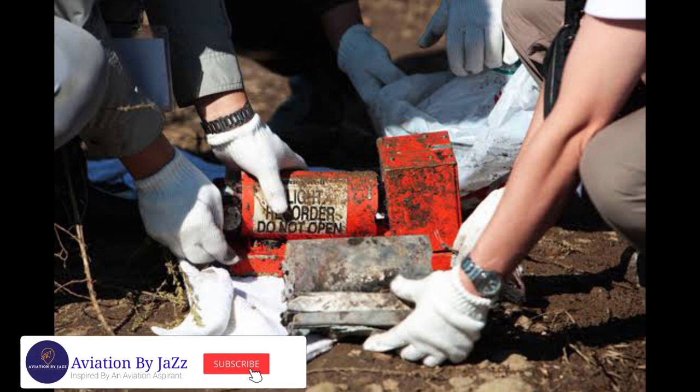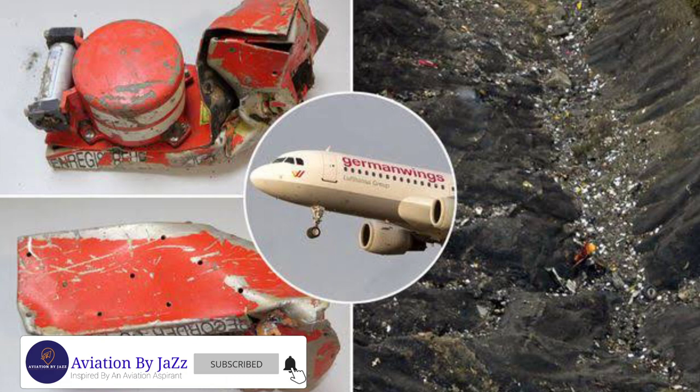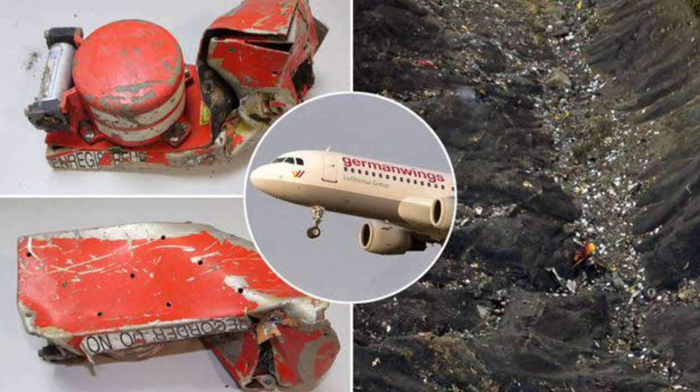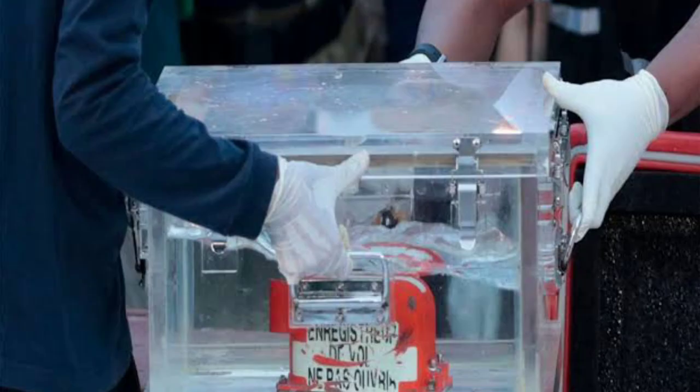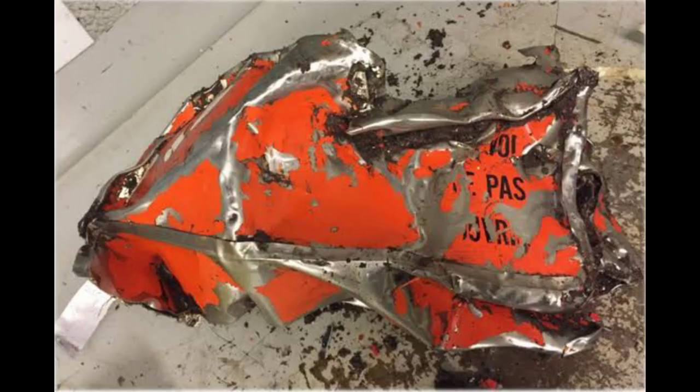This signal can be identified by investigators from a distance of about two to three kilometers. An interesting fact about the black box is that it can emit waves from a depth of 14,000 feet in the sea. However, the black box does not always reflect a clear picture of plane accidents, and in some cases it could hardly be found.